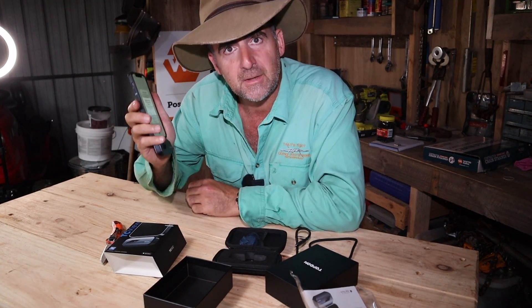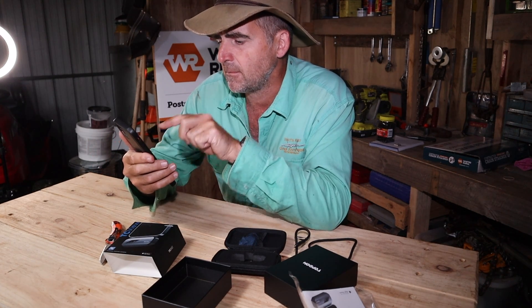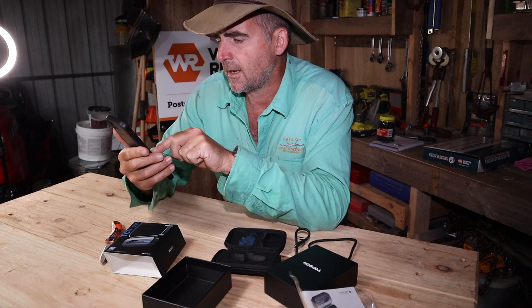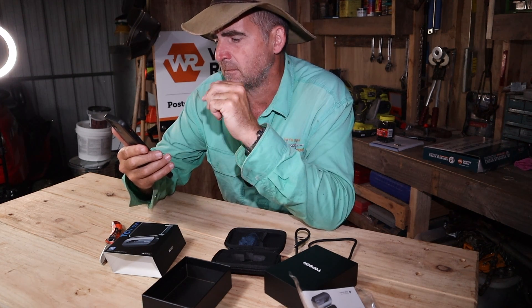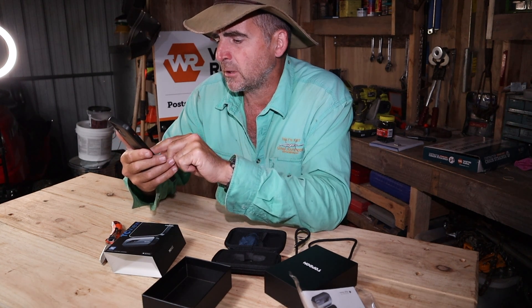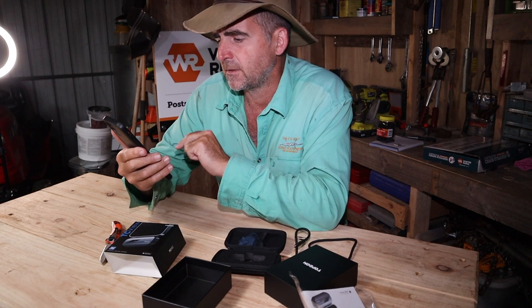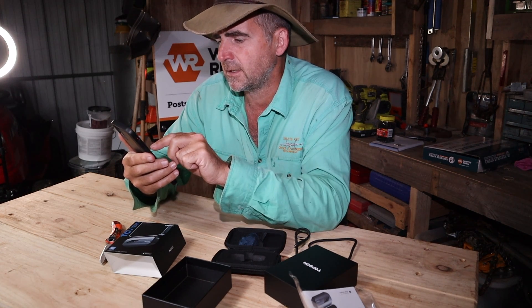In that brief amount of time the app is already loaded, and it's requesting access to the camera. Allow full access — why not? It's only a Chinese thing, what could possibly go wrong? Agree and continue — something about privacy. Don't allow notifications, because that's really annoying.